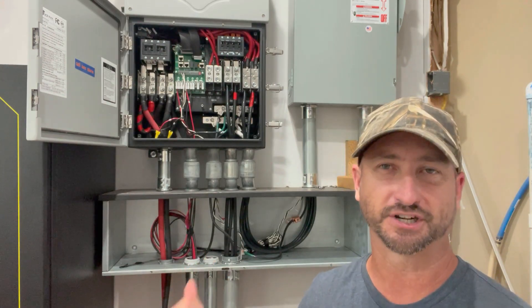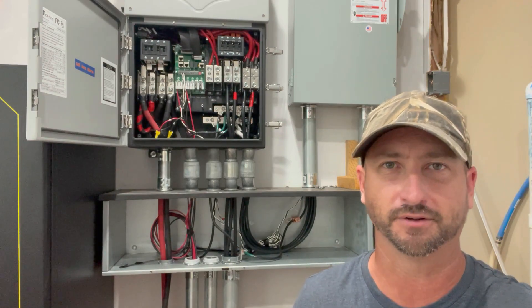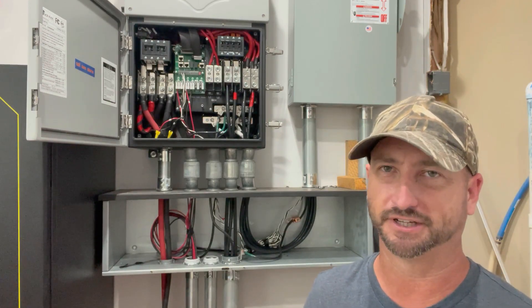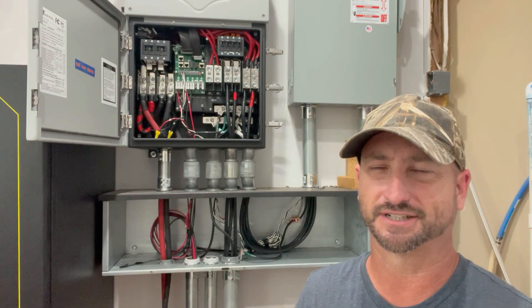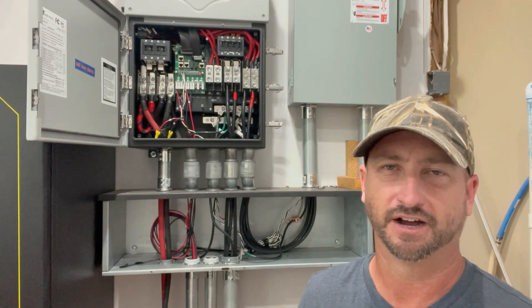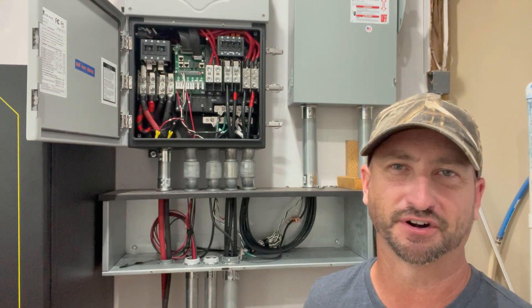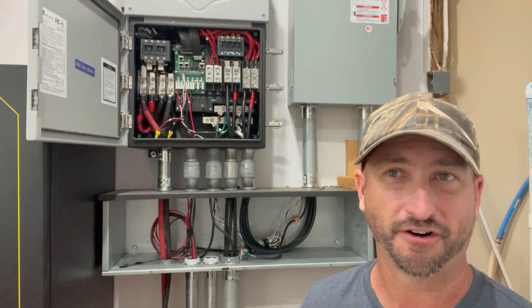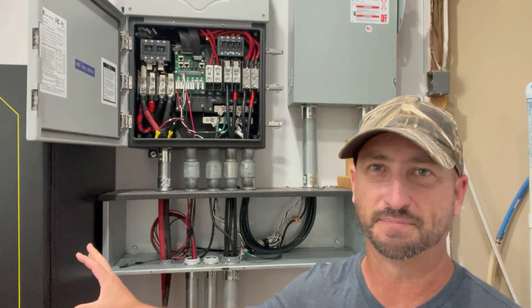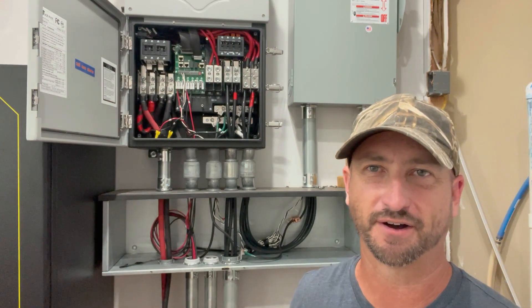They also have a home version, which I actually have — you hook it right up to your 200 amp home panel and it installs in less than 15 minutes. It's really easy to install. You can check out another video on my channel showing exactly how that's installed. They also have an EMP Shield version for your boat, your car, and also an off-grid battery bank to protect that, which I'll be installing and putting another video together on as well.